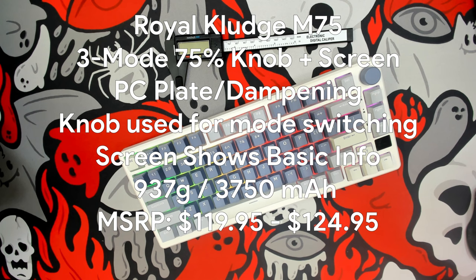Today we took a look at the Royal Kludge M75 — a 75% three-mode keyboard with a knob and a screen. It is available with both red and brown RK-badged switches that are unlubed, but for five dollars more you can choose their silver switch. They include double-shot PBT top-printed keycaps in a fishing colorway that come in at 1.3 millimeter thickness. The north-facing PCB is 3 and 5-pin hot swap compatible. It comes with a polycarbonate plate and PCB dampening, case silicone dampening, as well as open-cell foam.